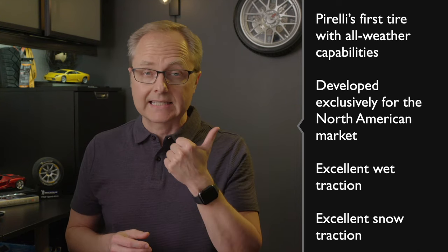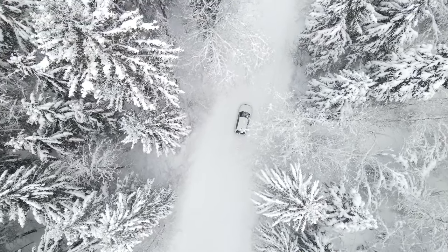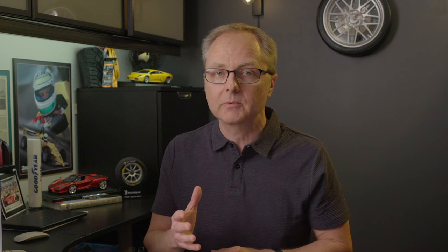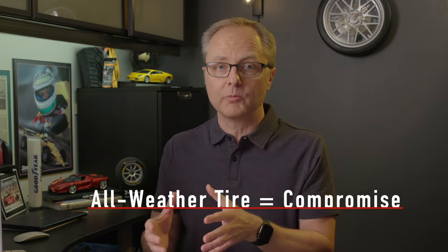It promises excellent wet traction and excellent snow traction, but the experts I've spoken with have told me that depending on how severe winter is in the part of North America where you live, you might still prefer a dedicated winter tire for maximum traction on snow and ice. After all, an all-season tire with all-weather capabilities is still a compromise.